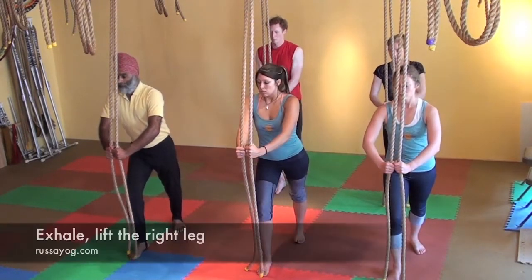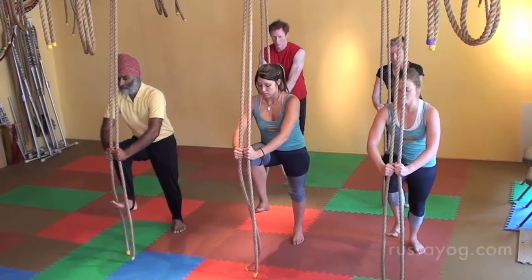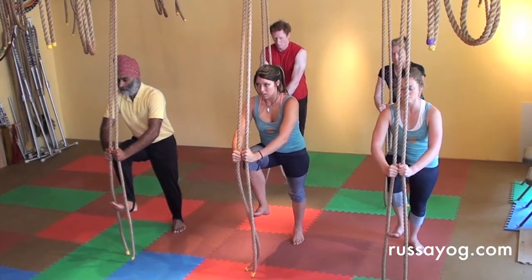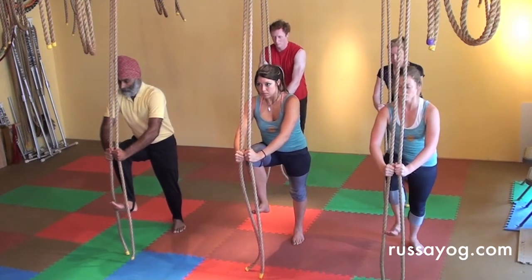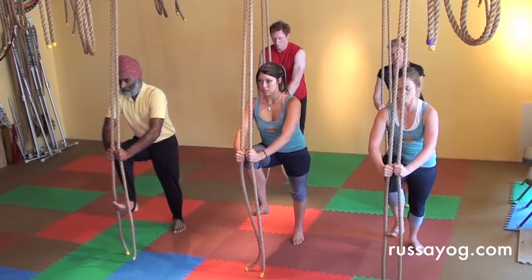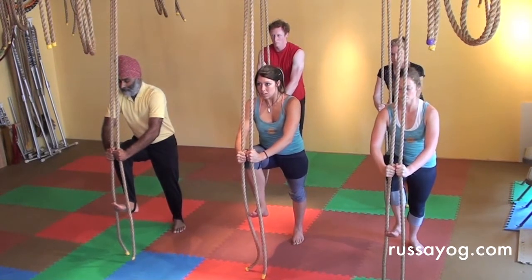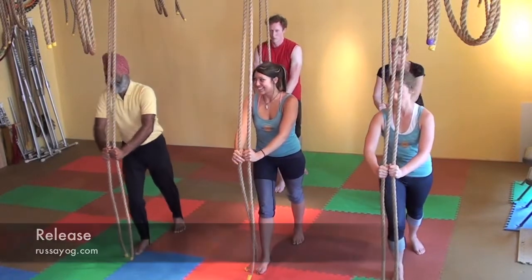Inhale. As you exhale, lift the knee, flexing the foot. Hold for three breaths and slowly release. Let go.